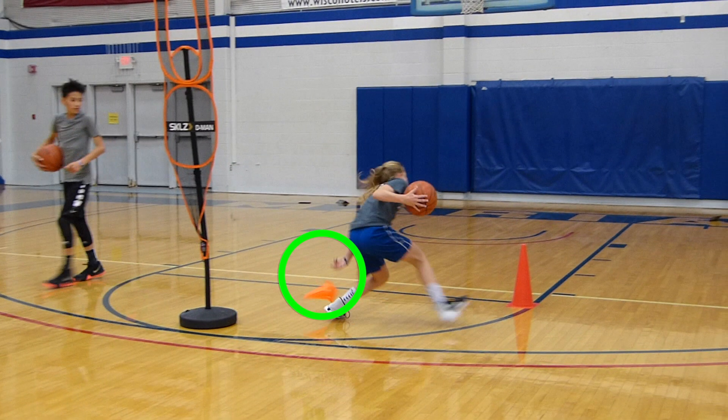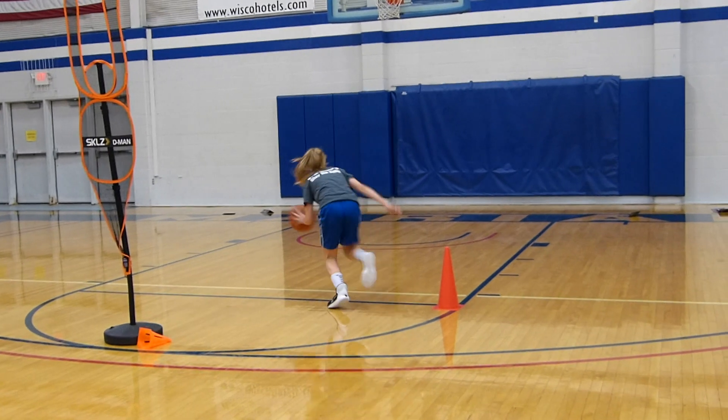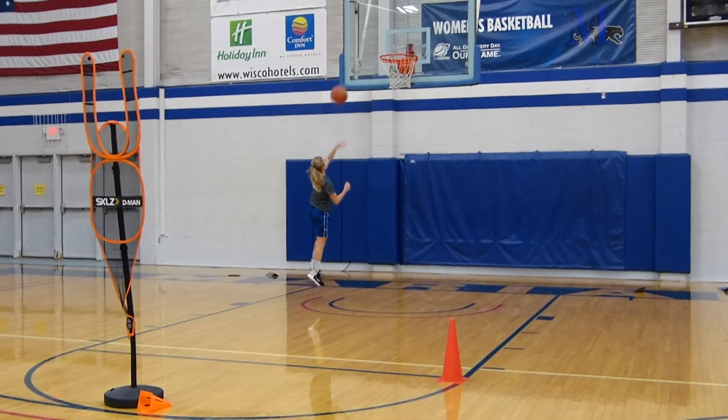On top of that, it'll get you an active offhand. From there, you want to make sure your dribbling side foot lines up with the cone, which will be set up on the elbow, and then attack hard to the basket.